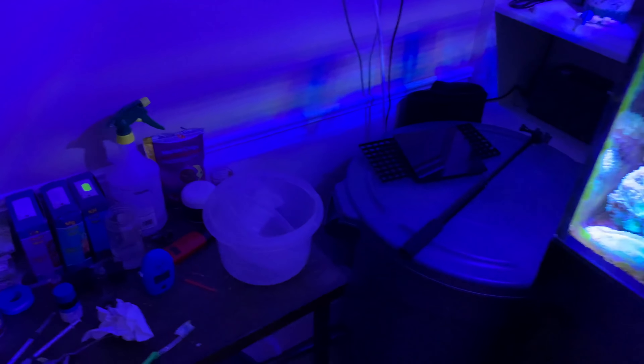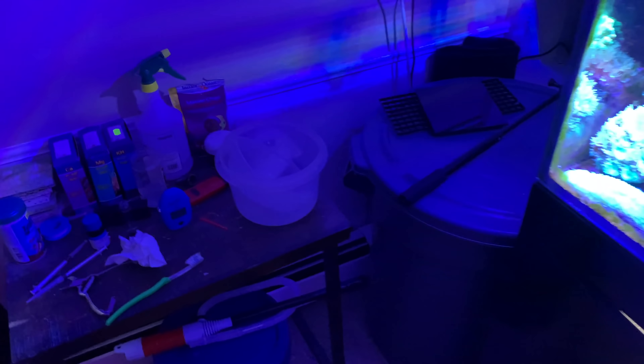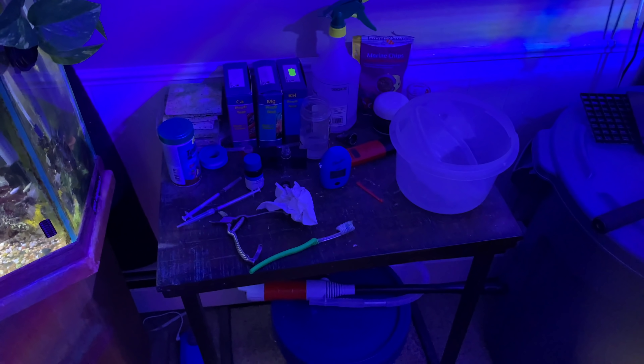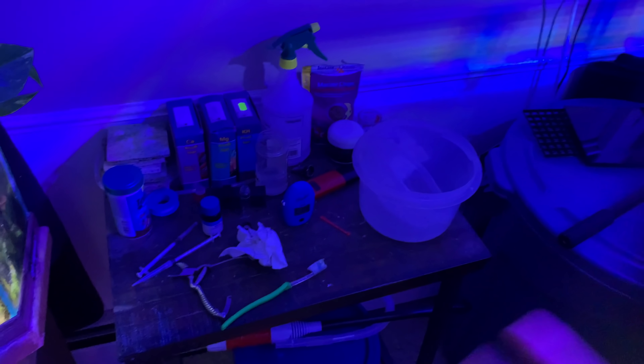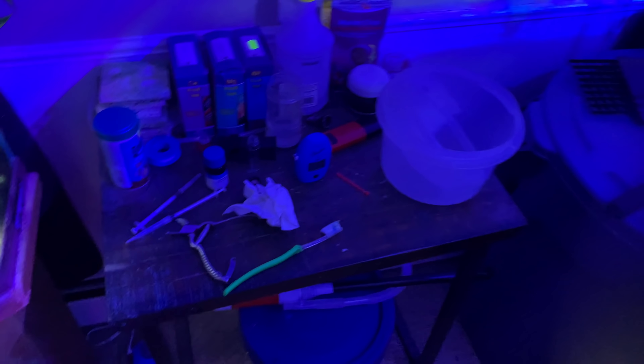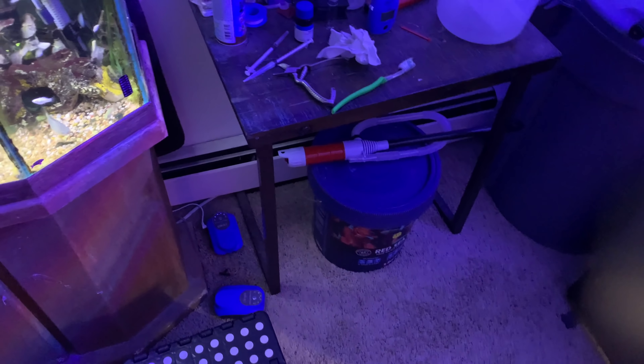Let me show you - this is kind of a fish room down here. I've got my little table over here where I do my tests - that's super important. It's better to have it out sitting on a table than over in a closet somewhere where you're never going to pull them out. I've got the Red Sea Blue Bucket - that's my usual go-to salt. It keeps the alkalinity a little bit lower than the purple bucket that has the higher alkalinity. I like the Red Sea Blue Bucket salt.